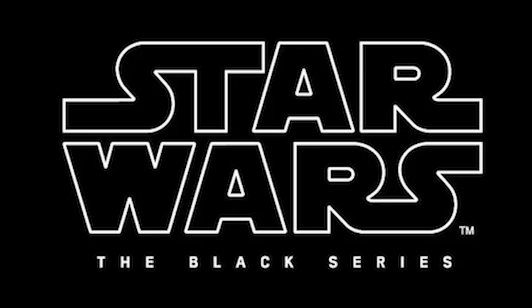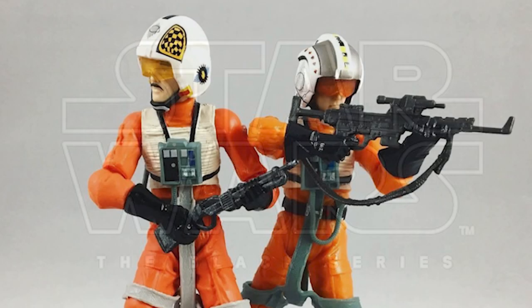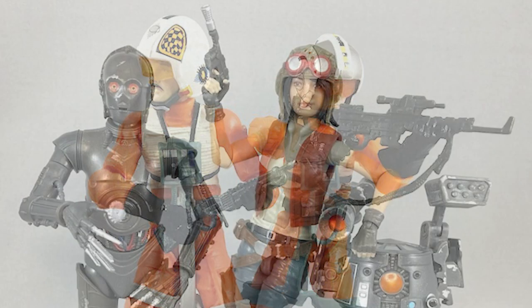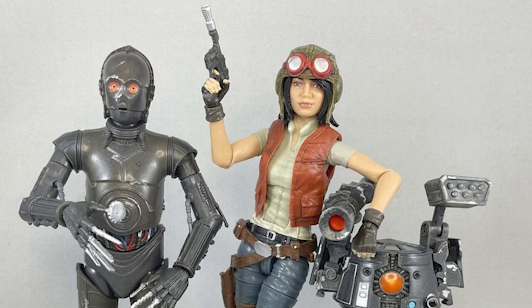But fast forward 10 years, I think the Black Series is now a definite competitor with the ever-popular 3 3/4-inch Vintage Collection, and really stands out as one of the premier 6-inch collector lines. So it's my hope with this new video series to take a look at each of the individual Black Series lines and chronicle that journey over the last 10 years.